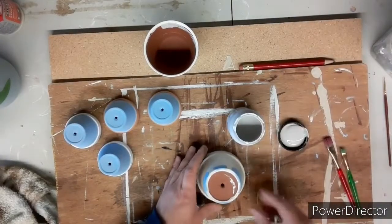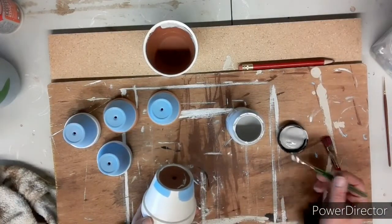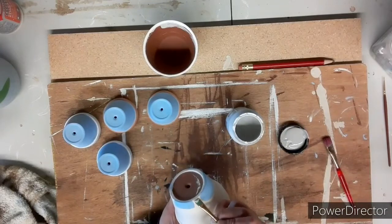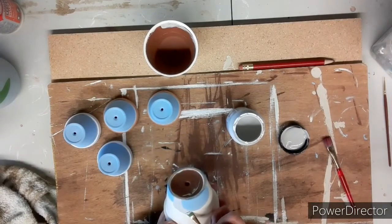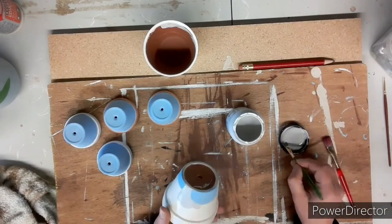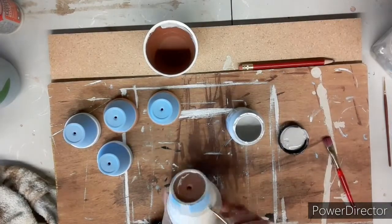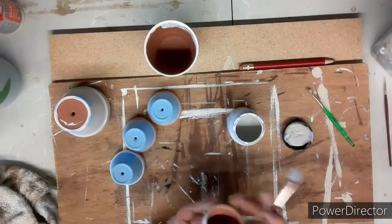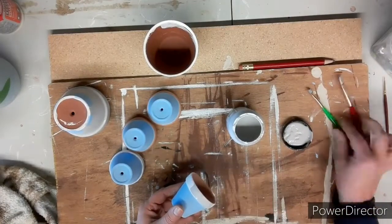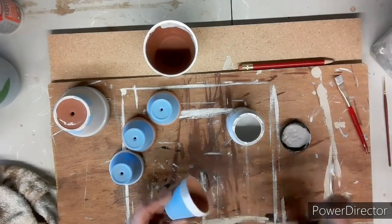Now that they're all painted in the blue, we're going to paint in the gray. The gray is chalk paint, so I'm painting in all of the overalls and the bands around the arms and legs. Using a smaller brush, I'm just going lightly around the edges of his legs and arms putting on that gray.